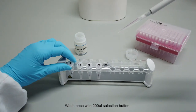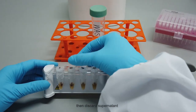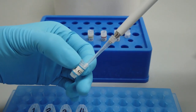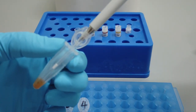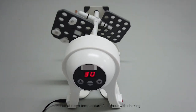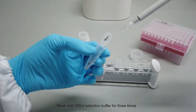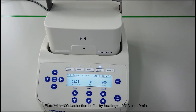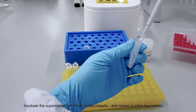Wash once with 200 microliters selection buffer, then discard supernatant. Add 10 microliters gel loading dye with 90 microliters selection buffer. Wash with 200 microliters selection buffer for 3 times. Elute with 100 microliters selection buffer by heating at 95 degrees Celsius for 10 minutes. Incubate the supernatant with fresh coating beads and repeat another 2 rounds.